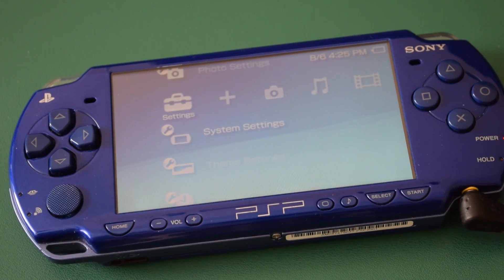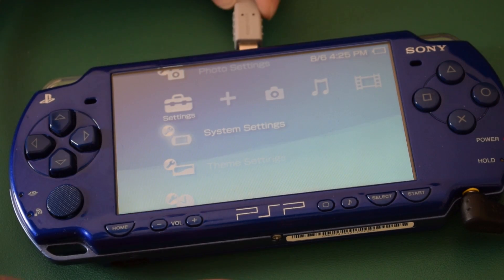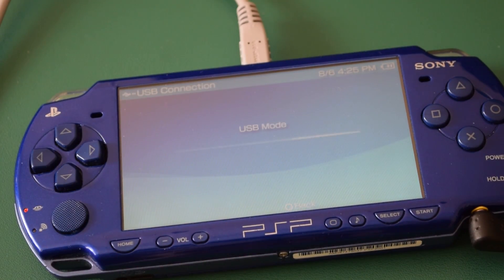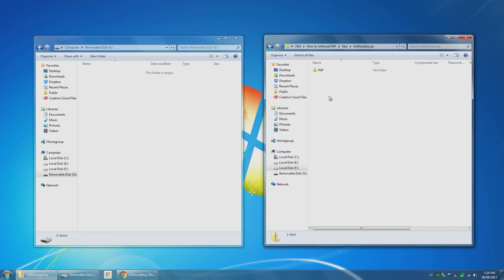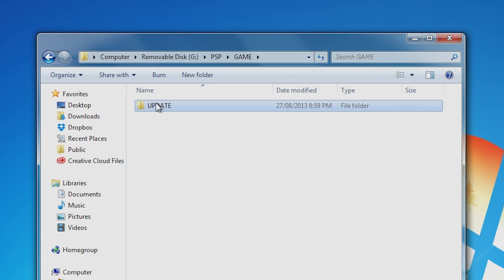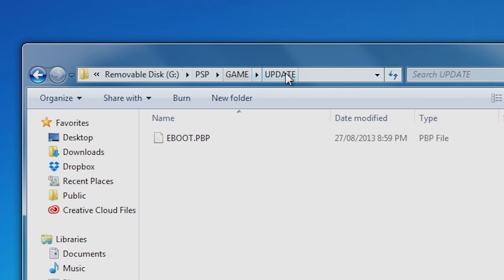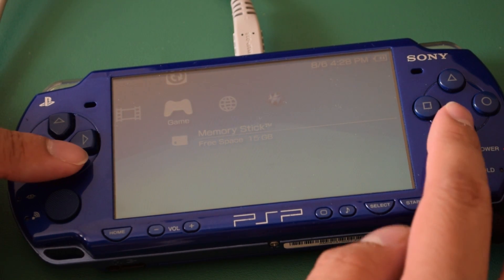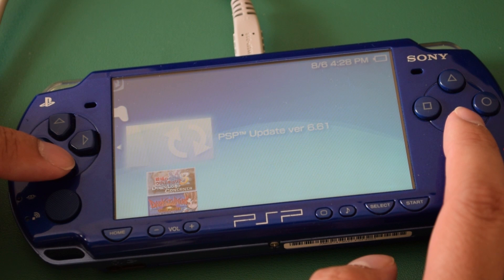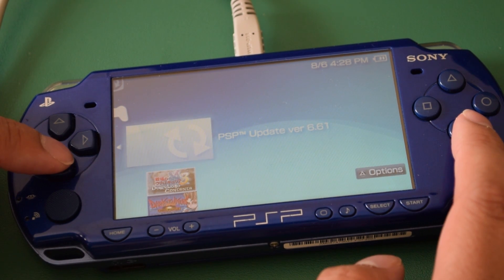Now either connect the PSP to your computer, or just plug your memory stick into your card reader if you have one. If you're connecting the PSP to your computer, make sure to select USB Connection under Settings if it doesn't connect automatically. Unzip the file onto your PSP's memory card — if you need a program to extract the files, check out 7-Zip since it's free. You should see this folder structure on the memory stick. Eject the PSP or memory stick, and on the PSP, go to Game and Memory Stick. You should see an update file there, so just select it and let it do its thing.